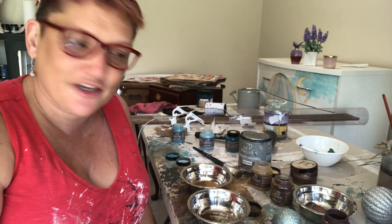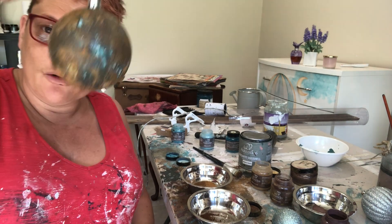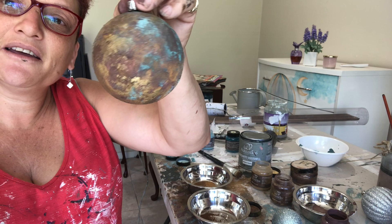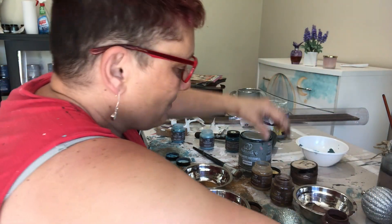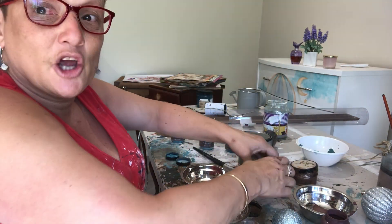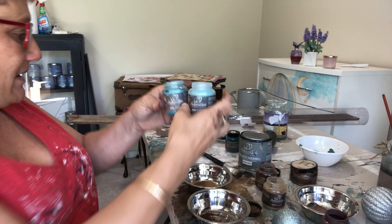I just jumped on to show you my mess — I've got lots of products out, lots of the Authentico products, and I'm having a lot of fun with them making little Christmas rusty baubles. I'm using the Authentico rust powders, rust in a jar, and also adding in a few of the aged copper powders as well.